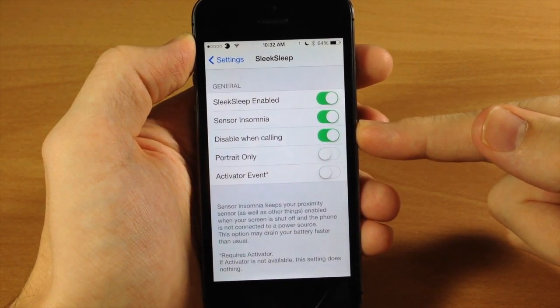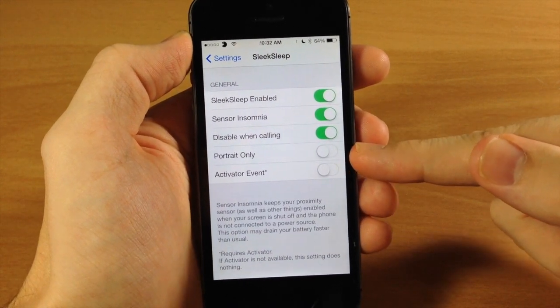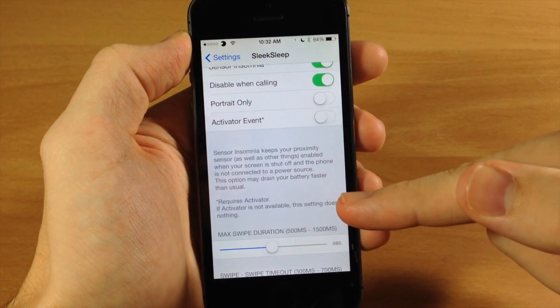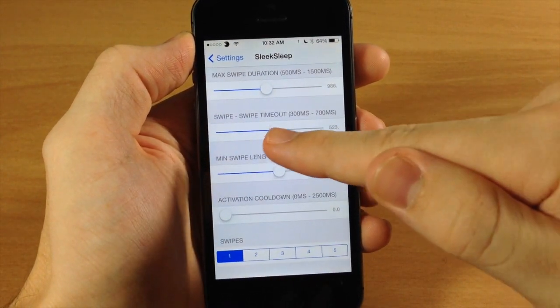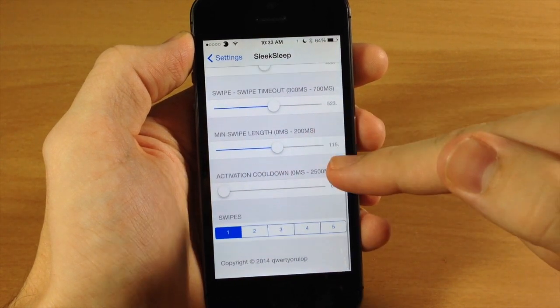You also have disable when calling, which I highly recommend. You can do this only in portrait mode if you want to toggle that on, as well as an activator event — though if Activator is not available then that setting does nothing. Also right down here you have max swipe duration, swipe timeout, minimum swipe length, and activation cooldown.